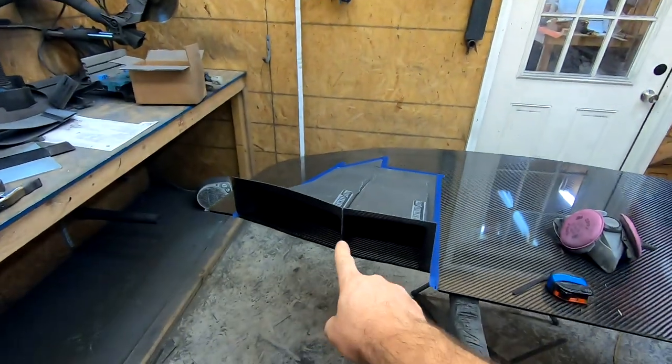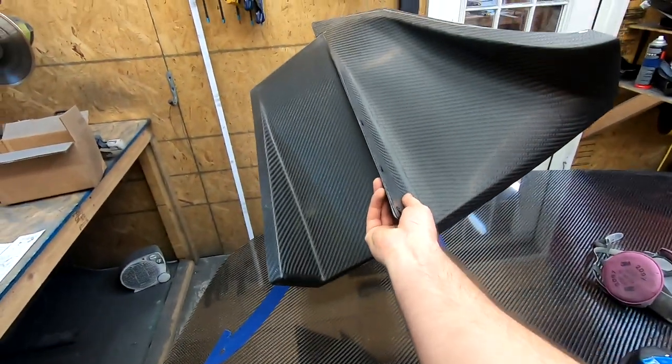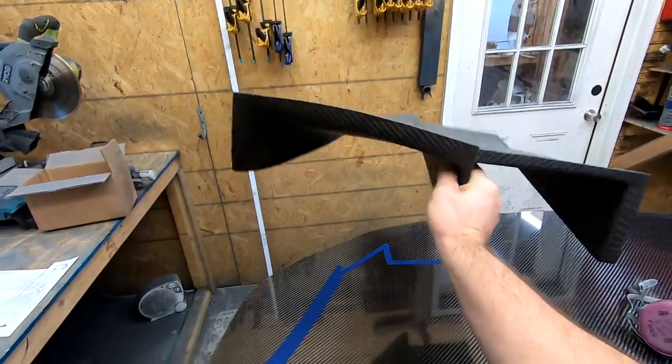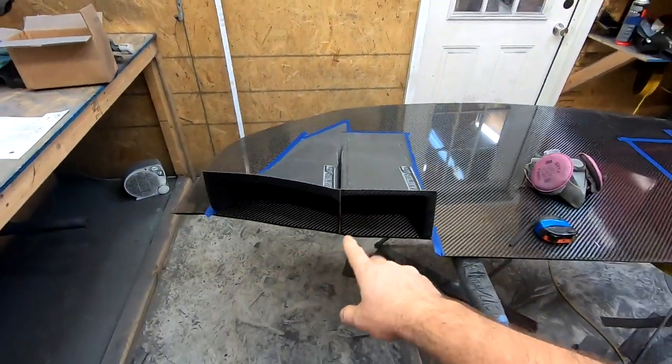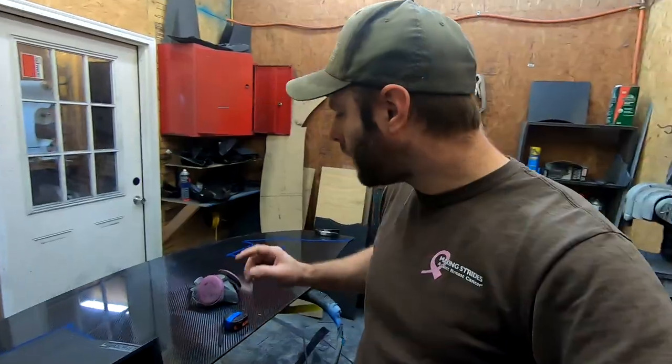If you're not familiar with what a splitter tunnel is, it's these guys right here. Some people call them splitter diffusers, front diffusers, or splitter ramps, but all those phrases refer to generally the same thing. What we have right here is a splitter blade for an S550 Mustang.